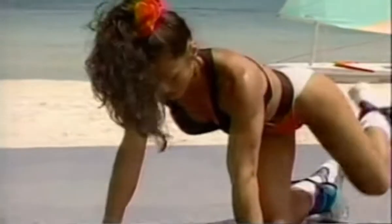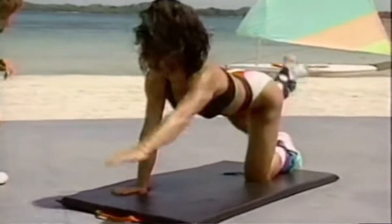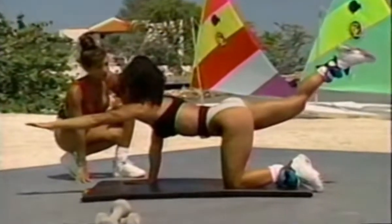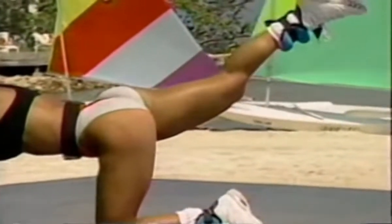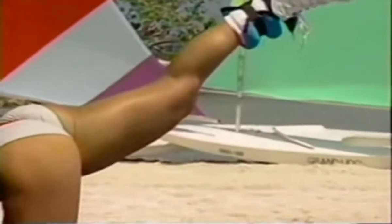Great form. Always keep your head neutral. This is a tough exercise — it's beautiful, though. It's also great for tightening up the glutes, so you may want to squeeze those glutes while you're in this position.